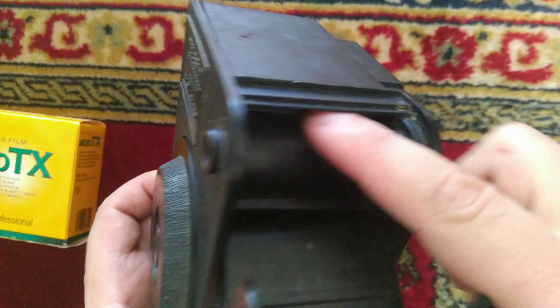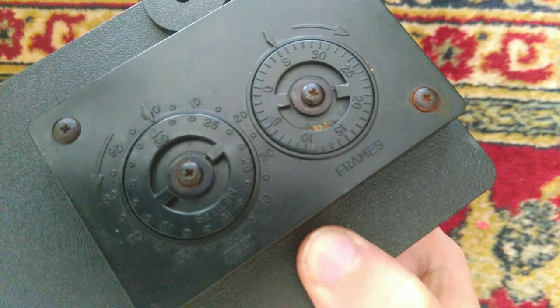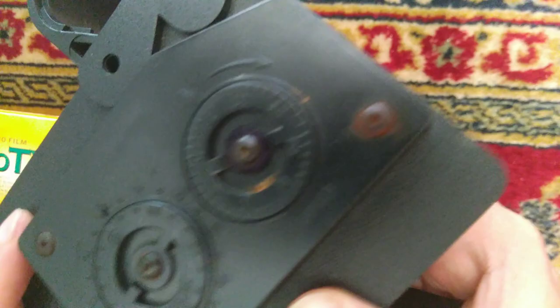Then you would reset the counter here. You can see it's got S — you start at the S, and on this side you can see it starts at 30 meters. As you turn the spindle it'll give you the counter. That's basically it — nice little machine.